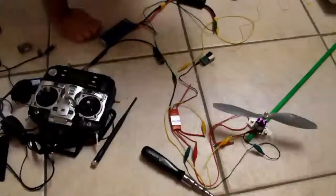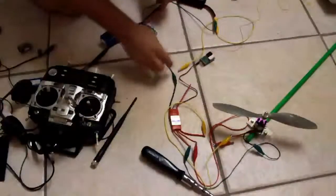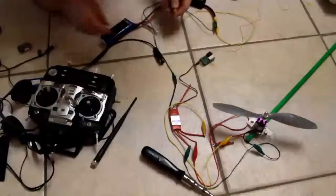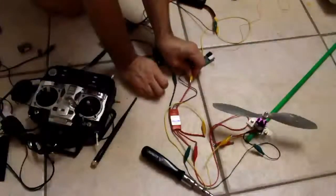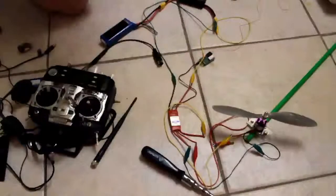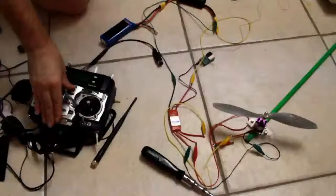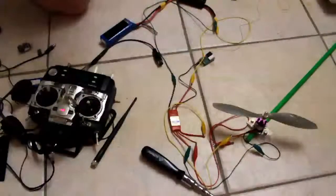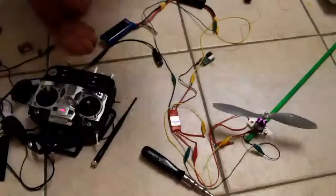We've got 12.38 volts on the battery right now, but it has taken a little bit of discharge, so that's probably not very accurate. It doesn't matter. Power up. Futaba T7CAP on 3S, and we've got one.